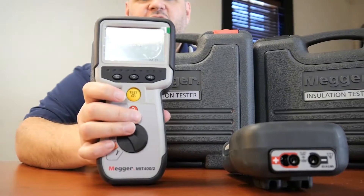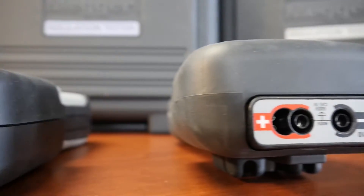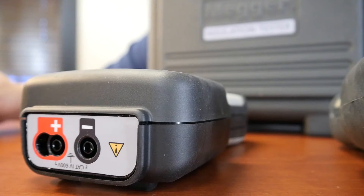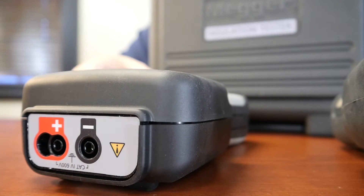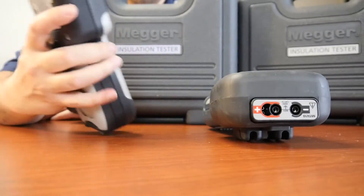The MIT 400/2 also has a dual digital display — a large main readout and then a secondary readout for things like the insulation voltage, your test voltage, your leakage current, your voltage supply frequency, and your test mode if you're in the MIT 400, 420, or 430 models.